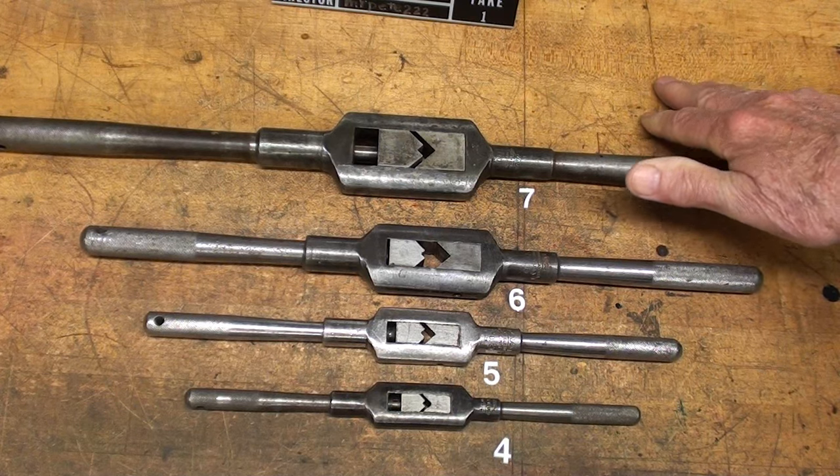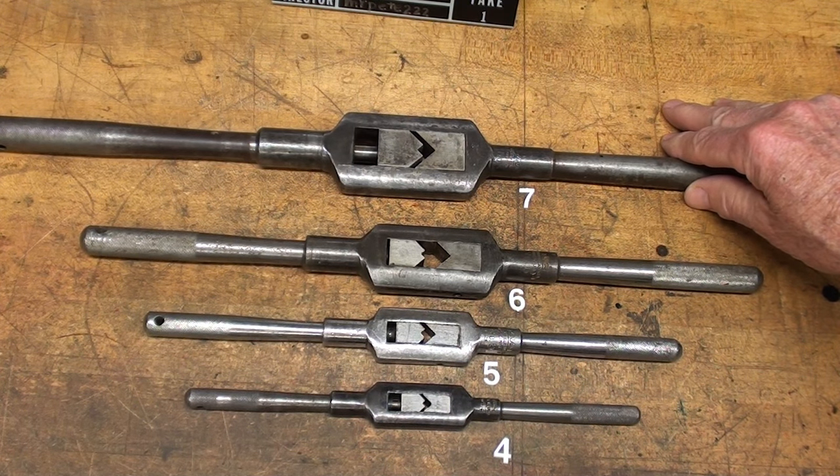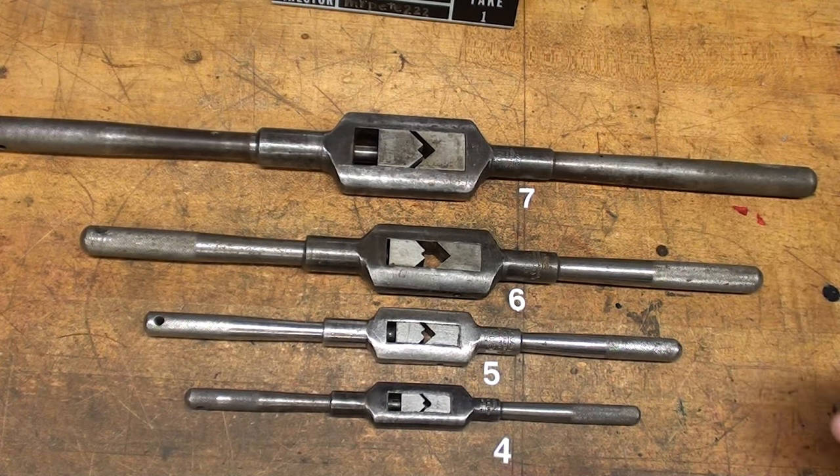They are handy, they come in different sizes, they're beautiful looking, and the older ones anyway had that wonderful color case hardened look to them. So let's get started on this.